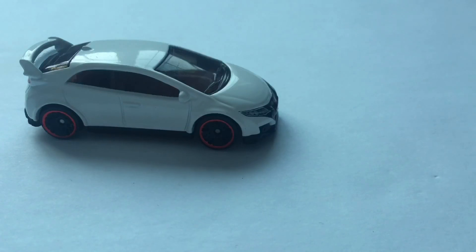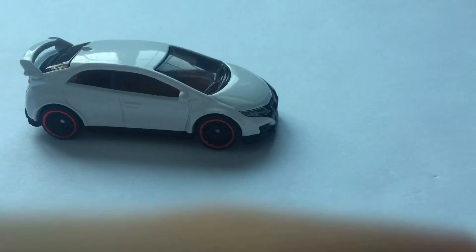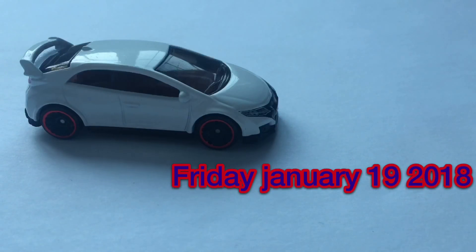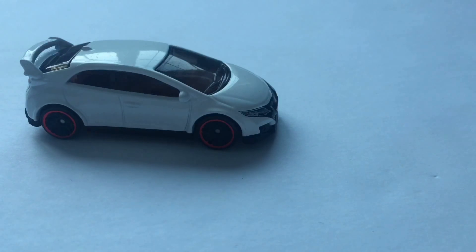I'm going Hot Wheels hunting and I'm going to get some cars. I usually post the videos on Sunday, but what I'm going to do is post the video this Friday. That's the day, so you have to watch it because it's going to be amazing.